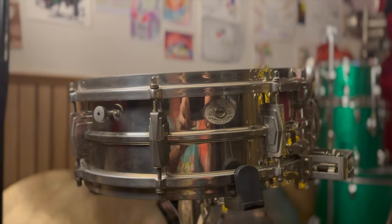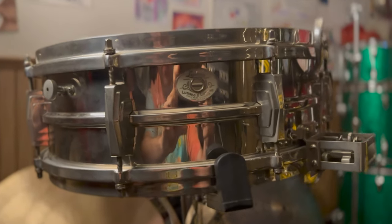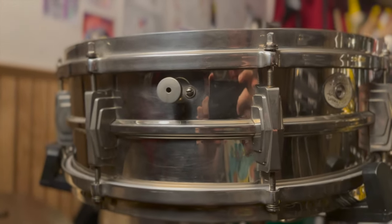The Ludwig Super came out, I believe, in 1929. The badge on here they call sort of a silver anniversary badge — that's a 30s badge. So this drum and the other one are going to be from the 30s. We'll talk more about the other one later.